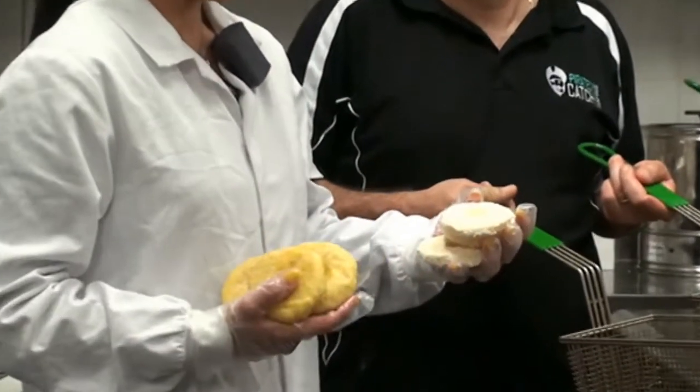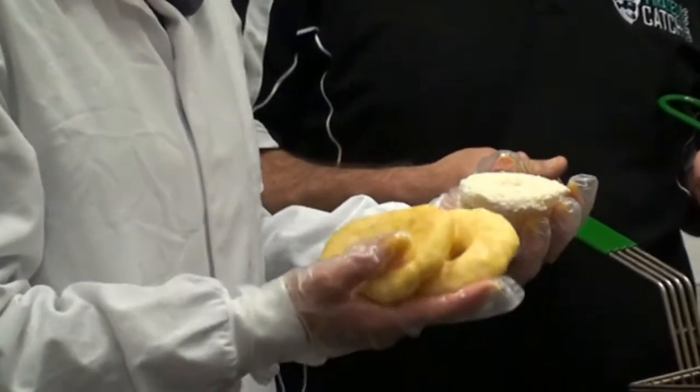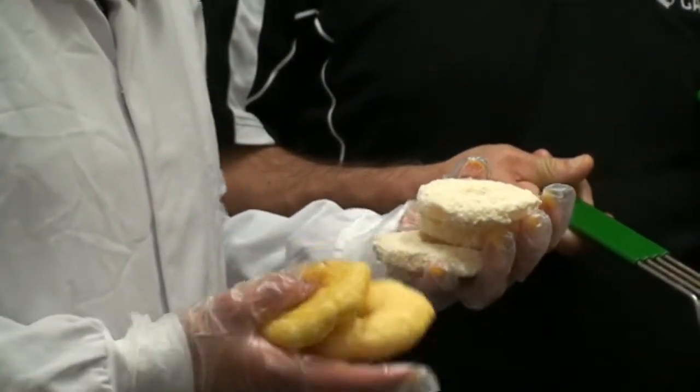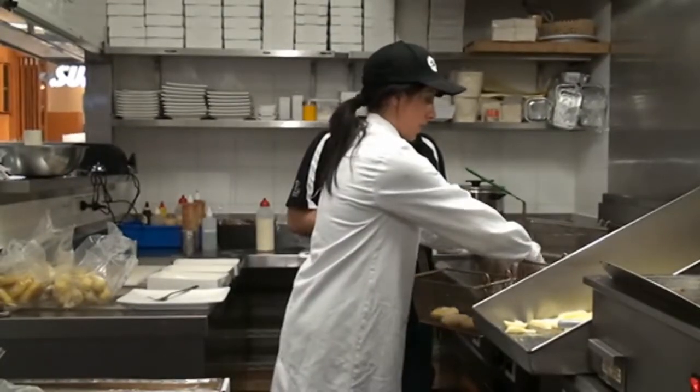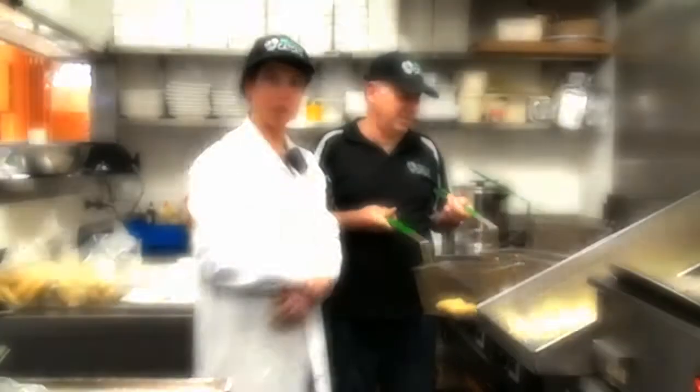We actually have a crumbed pineapple and also a tempura battered pineapple. Both of these are recommended cooking from frozen for approximately five minutes.